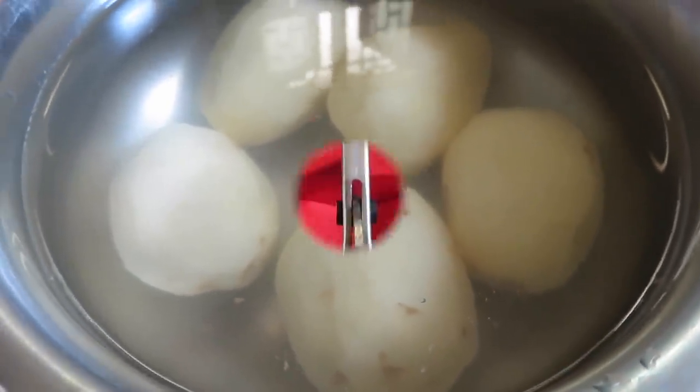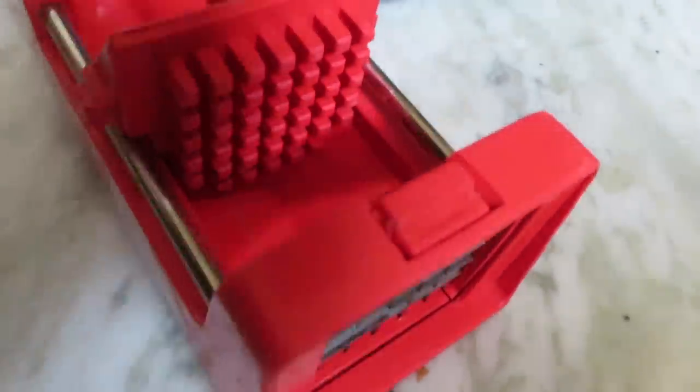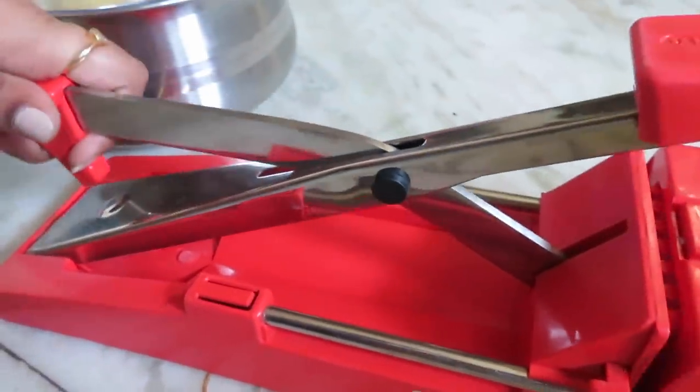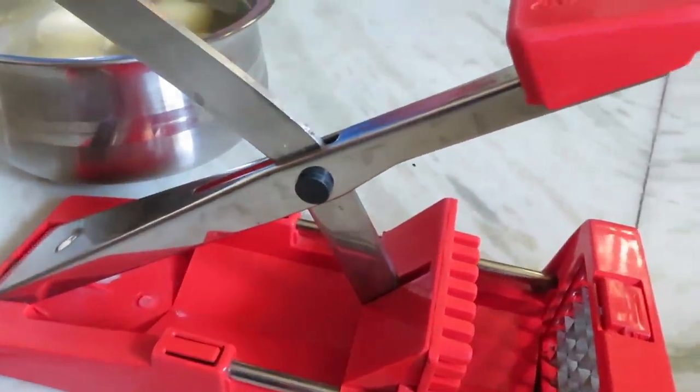You can peel it. This is the cut. I have a link to this product on Amazon in the description box.